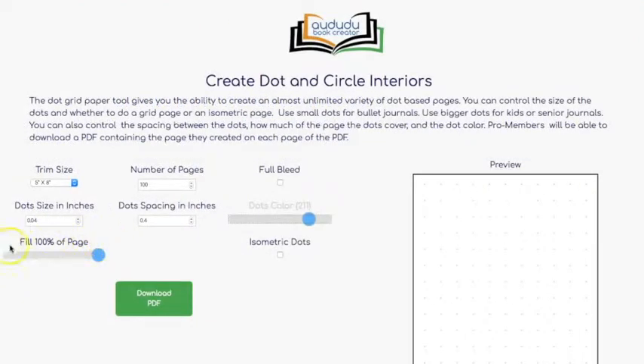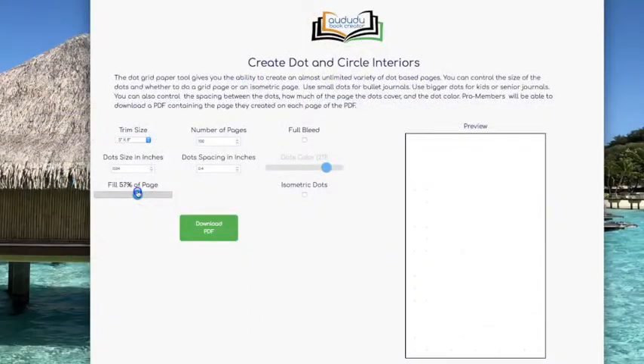Another thing you can do is decide how much of the page you want to fill with the dots. Maybe you only want 75% of the page, or let's say half the page — now you just have half the page. Maybe people want to draw on the top and write text on the bottom.